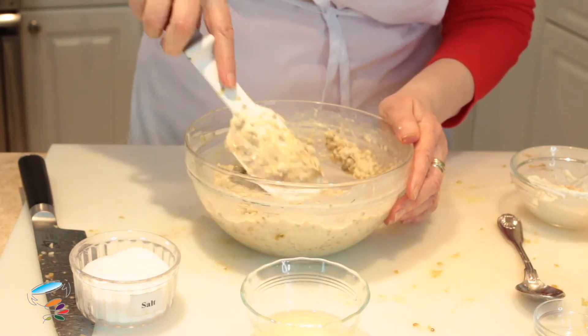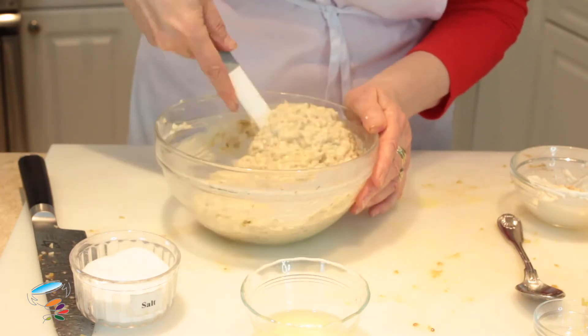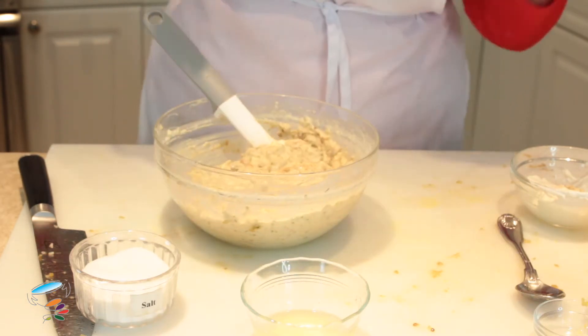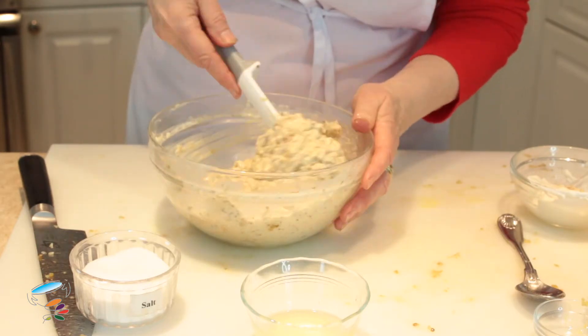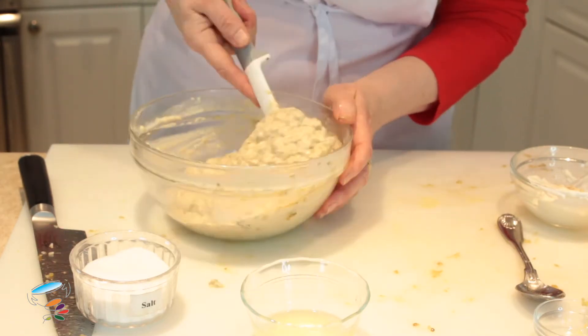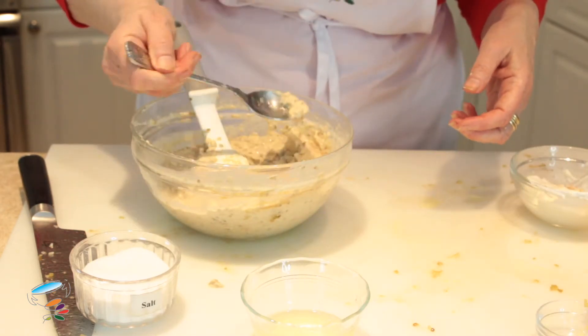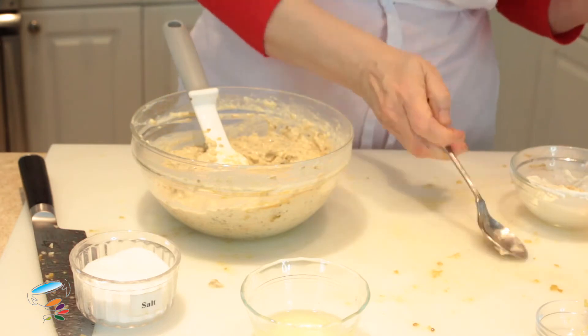It's kind of great to be able to make something like this. You might think, oh, I have to have the right ingredients — but there are no 'right' ingredients for this. I'm going to taste it for salt. It's good.